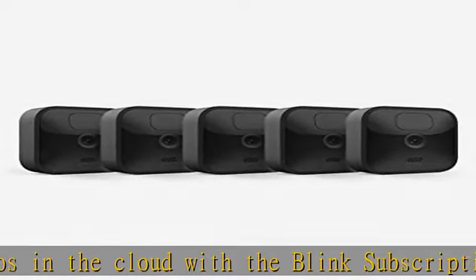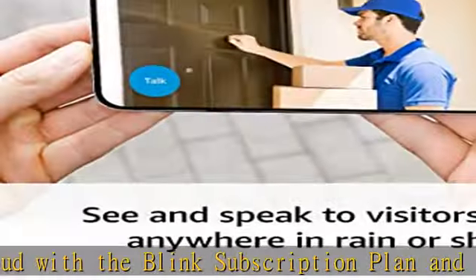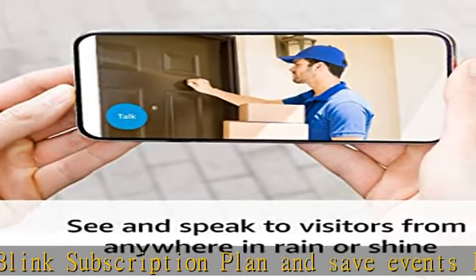See and speak to visitors with live view in real-time and two-way audio features on your Blink app.